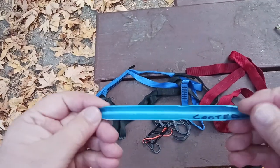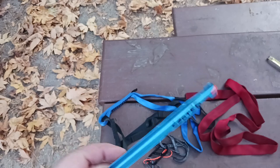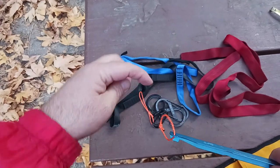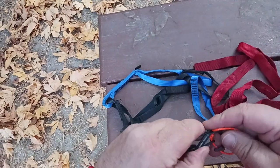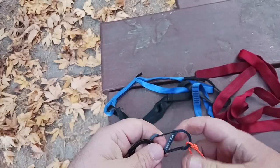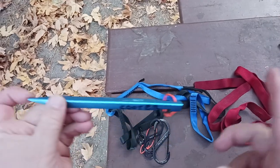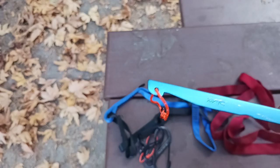Then I've got tent stakes, and you can use these things for everything — staking down your tarp, your hammock wings. I've got a War Bonnet Blackbird XLC double. I've pre-looped the paracord material already, so all I have to do is loop through with the tent or clip an S-biner right in. I believe these DAC stakes come in three different sizes — a bigger version for snow or sand, and a smaller version.